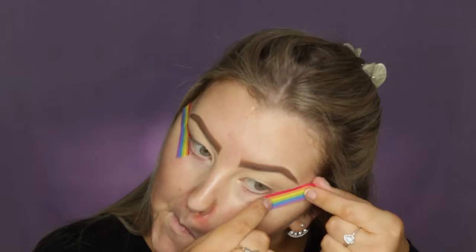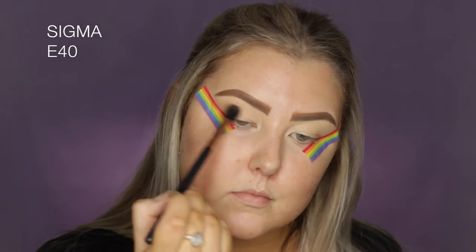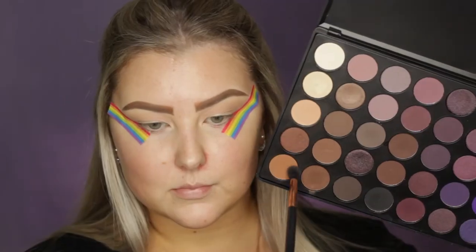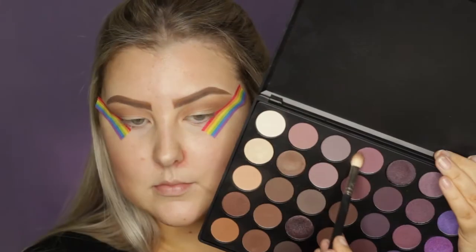Then I'm taking some rainbow tape and applying it to the outer corner of my eyes — I got this one from Kmart. Then I'm dipping into the 35P Palette from Morphe, starting out with a light brown transition shade, and then going into a little bit more of a deeper, warmer brown for the transition. Even when I do cool tone looks, I still like to have a warm tone through the crease.